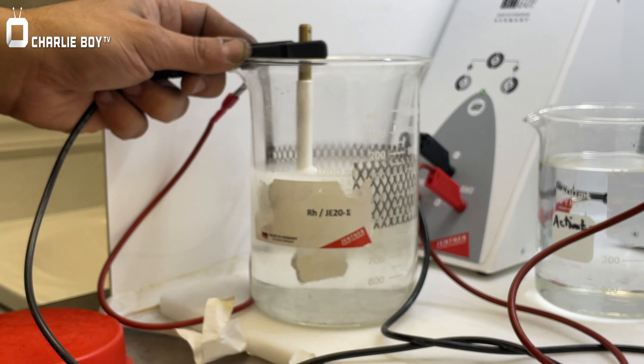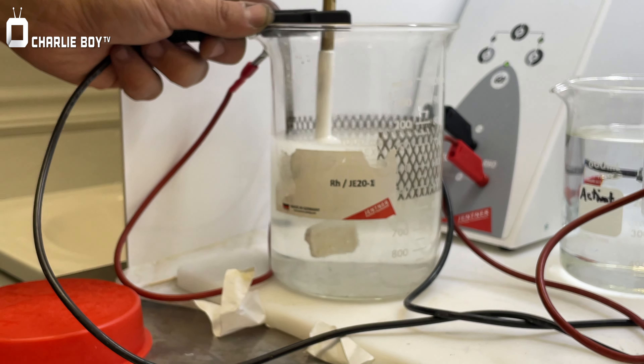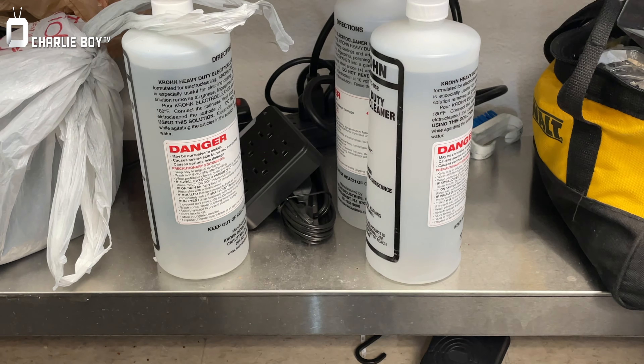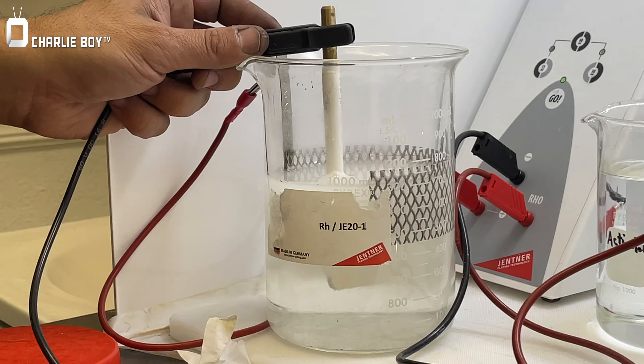What's in a degreaser? It's liquid — it's like 30 bucks a bottle. It's crazy. And I have to change that every once a week.